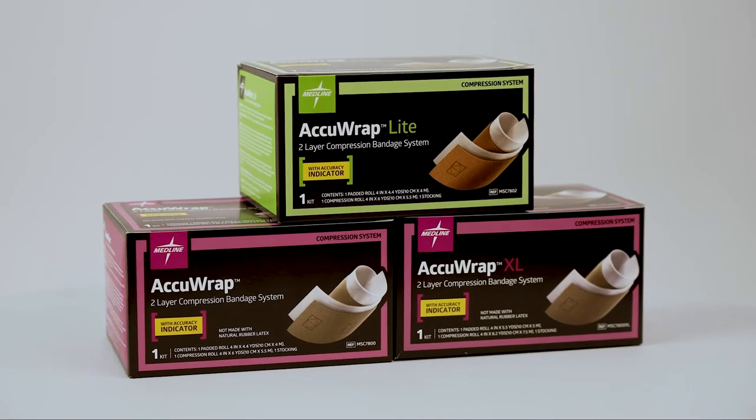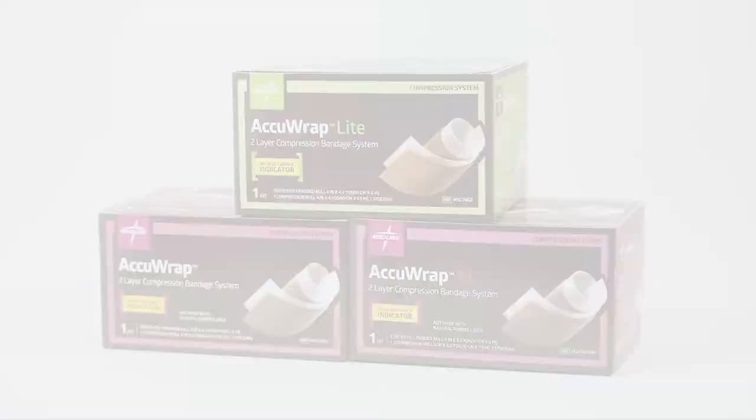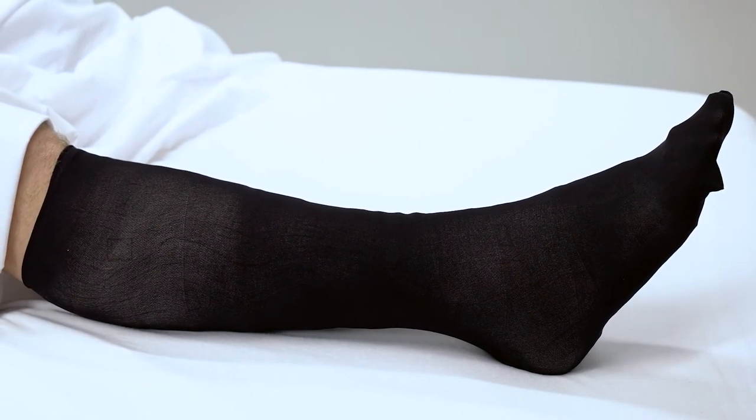ACCURAP is also available in a light and XL version. ACCURAP's low-profile design and included stocking help enhance patient comfort and compliance.